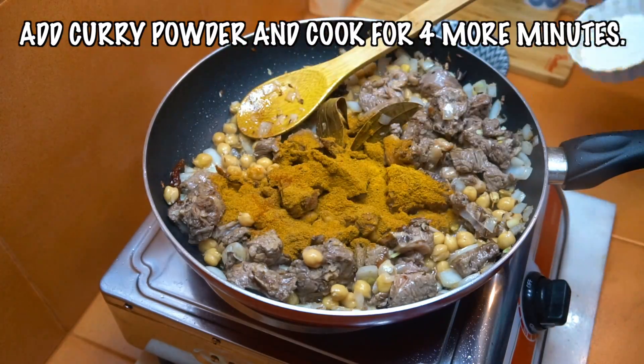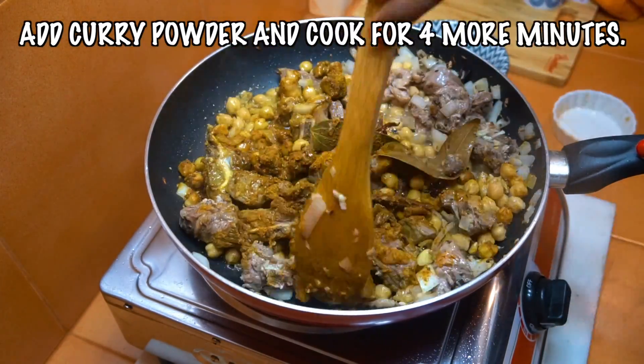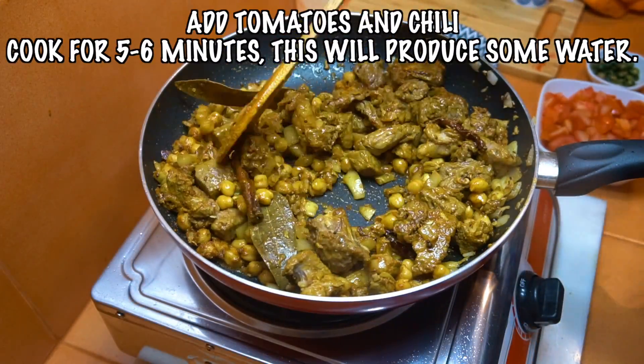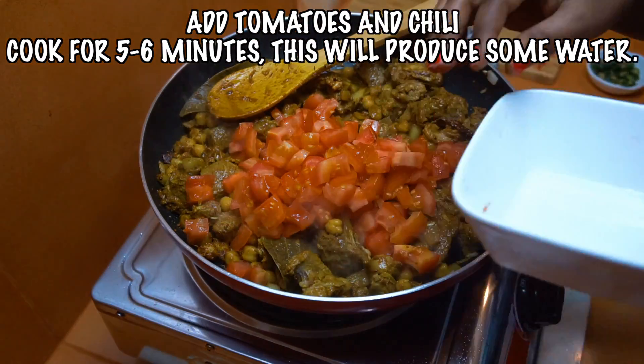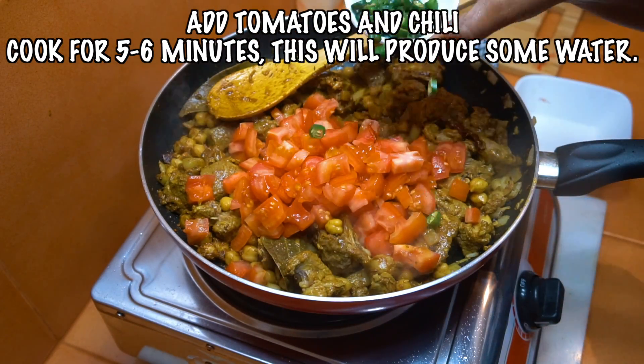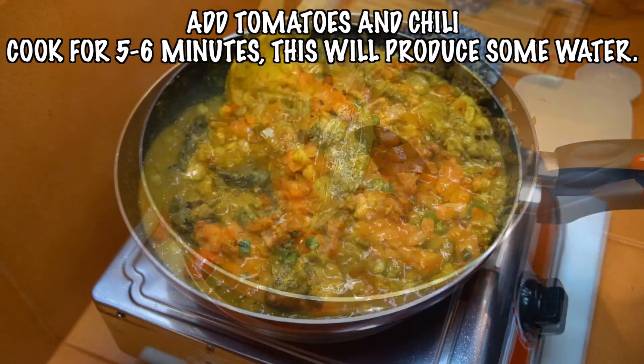Now it's time to add our curry powder. Cook that for about four minutes, keep stirring all the time — we don't want these to get bitter and burn. Now we add the tomatoes and the chilli, and we're going to cook this for about five to six minutes.